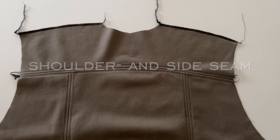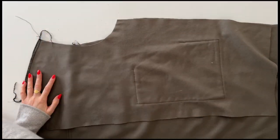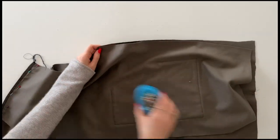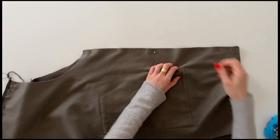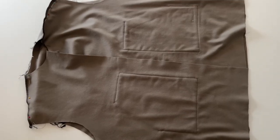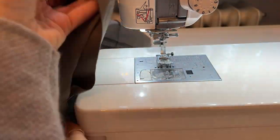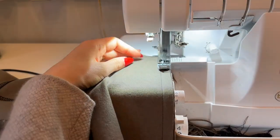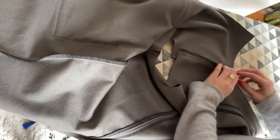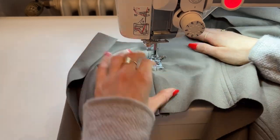Next we're going to sew the shoulder and side seams. First I'm going to finish the shoulder at the front and back pieces, then place the front piece on the back piece with right sides together and pin along the shoulders and the side seams. I'm going to sew with my regular 1 cm seam allowance across the shoulders and the sides. Then finish the side seams with your serger or a big zigzag stitch. Press the seam allowance of the shoulders open and the seam allowance of the sides to the back. The last step is to topstitch the shoulders on both sides of the seam.